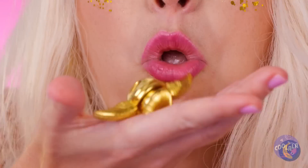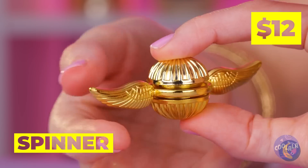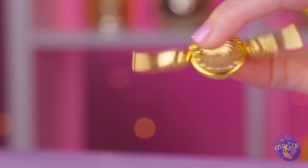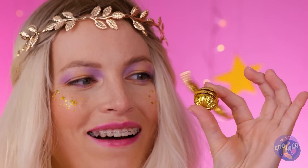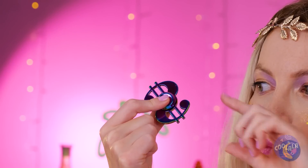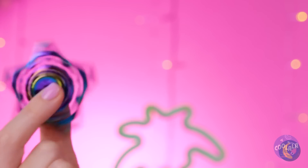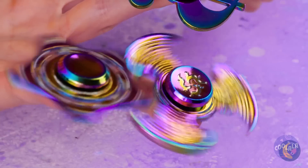I've heard of having a silver spoon in your mouth! Just look at that golden snitch spin! A dollar sign? Eagle wings? A star? With fidget spinners, this girl likes a little sparkle.